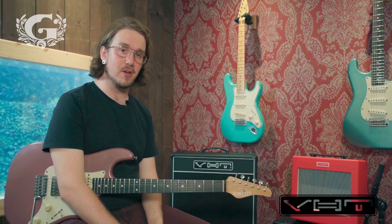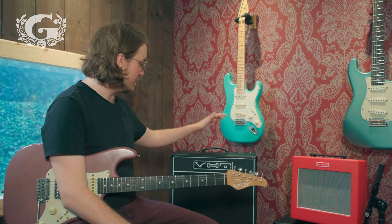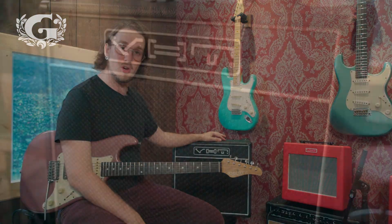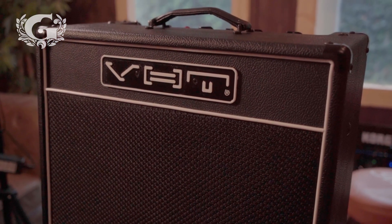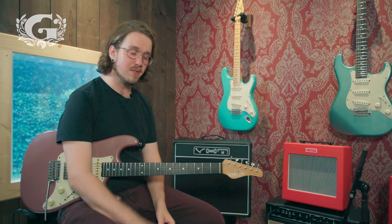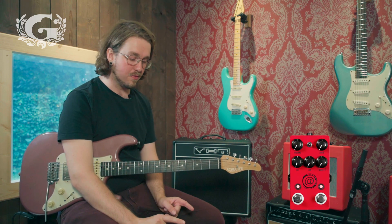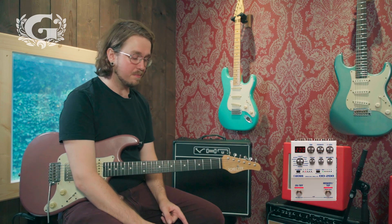Hey there everyone, welcome back to another video. This is Maiko for The Guitar Shop and today I'm reviewing the VHT Special 6 Ultra Combo Amplifier. This is a very special little 6 watt amplifier. I'm using a Schecter USA Wembley Traditional 2, a JHS Overdrive the AT Plus One, and a Boss DD200 delay. Let's get straight into it.